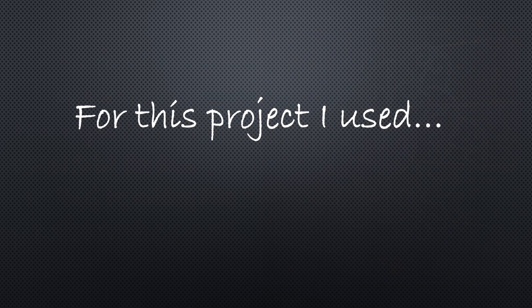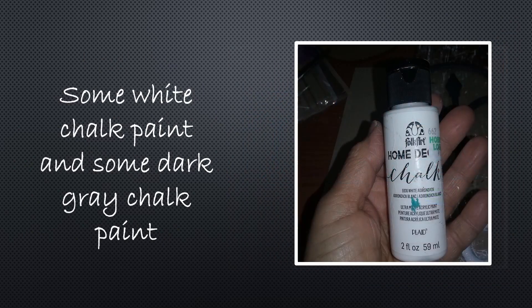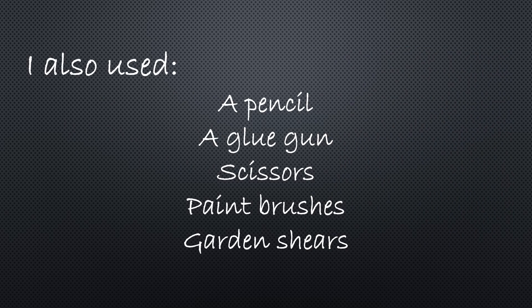For this project I used three sections of the Dollar Tree plastic garden fencing, some white chalk paint and some dark gray chalk paint, and six plastic spoons. Note that it's better to try to match the color of the spoon to the color of your final project, and you'll understand why when you get towards the end of the project. Also a round mirror — mine measured about seven inches across and I bought it at a craft store for about a dollar. Some cardboard, a pencil, glue gun, scissors, paint brushes, and garden shears are also going to be needed.